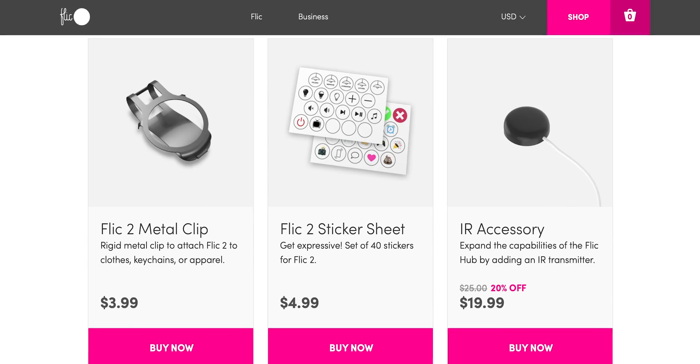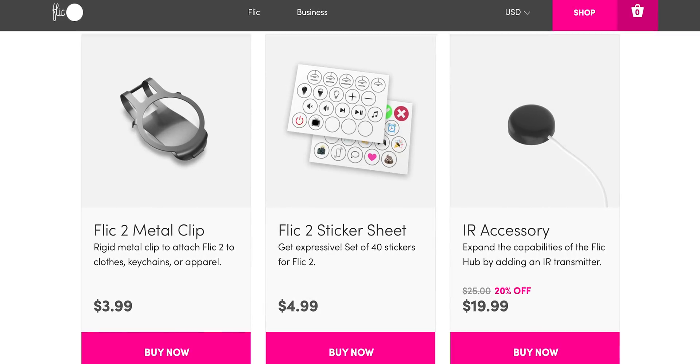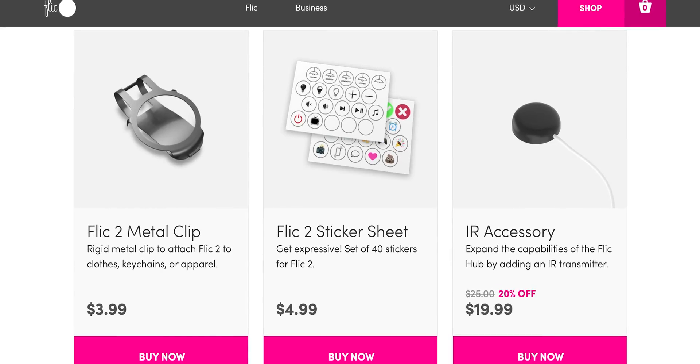They even have a few accessories available like a metal clip that allows you to attach the button to your apparel or key chains, additional sticker sheets for the buttons, and that IR accessory that'll allow you to control your IR accessories with the buttons and the Hub.